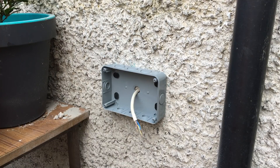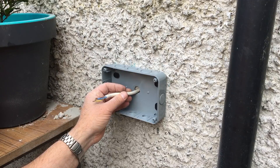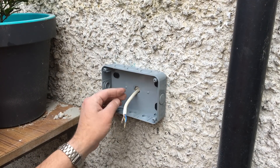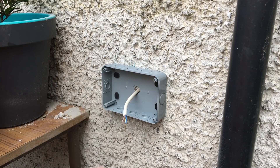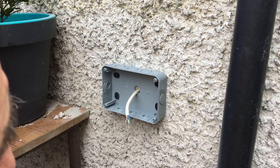Also worth noting: if the cable is not as big, or the hole that you drill is much bigger than the cable, after you have connected everything you can pump some silicone into the hole. That will help give you extra protection against dampness.